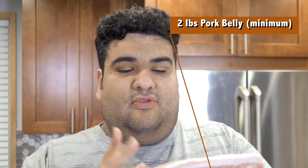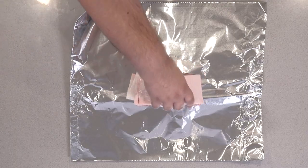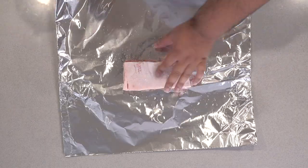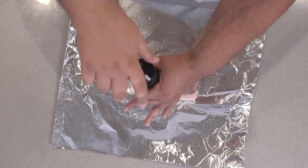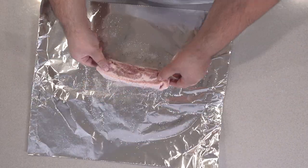Now for this recipe, you're going to need — duh — pork belly. I recommend going with at least two pounds of pork belly. So place our pork on aluminum foil, fat side up. Then let's season it with salt, coarsely cracked black pepper, and an ol' shakey shaker of cayenne.